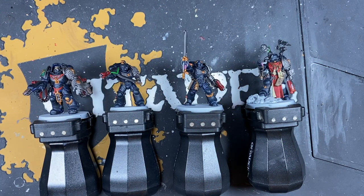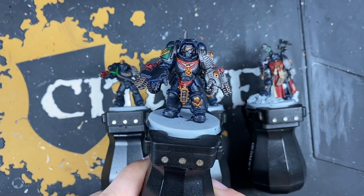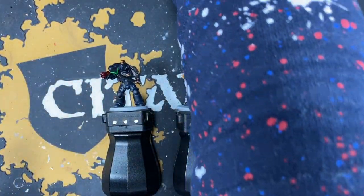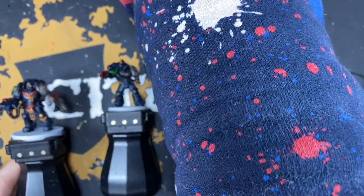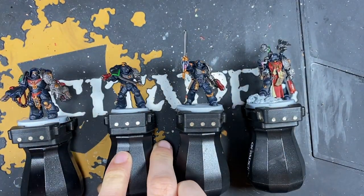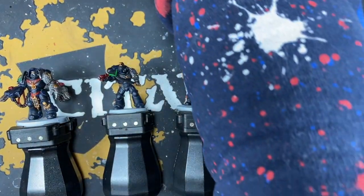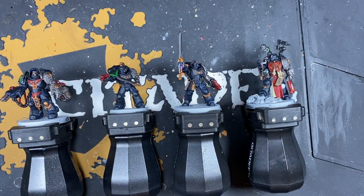With those shades applied, our Deathwatch miniatures are at a tabletop standard. But we're not going to leave it there — we're going to do a bunch of highlights to really push them to the next level. For example, we're going to take our Aggressors and Intercessors from their current state to a much more finished look. We're now going to deep dive into all of those highlights.